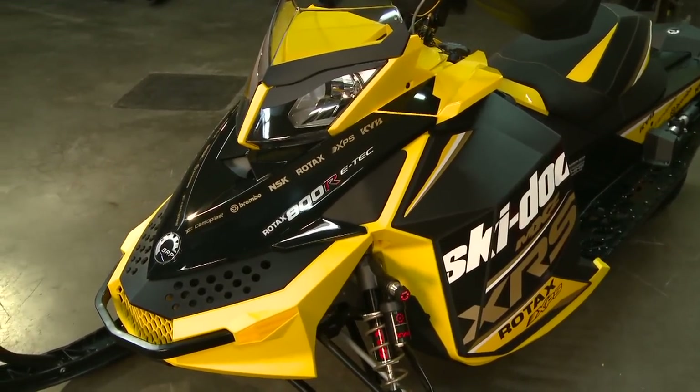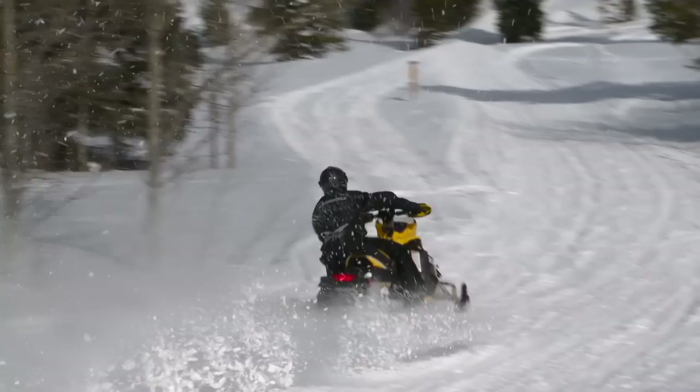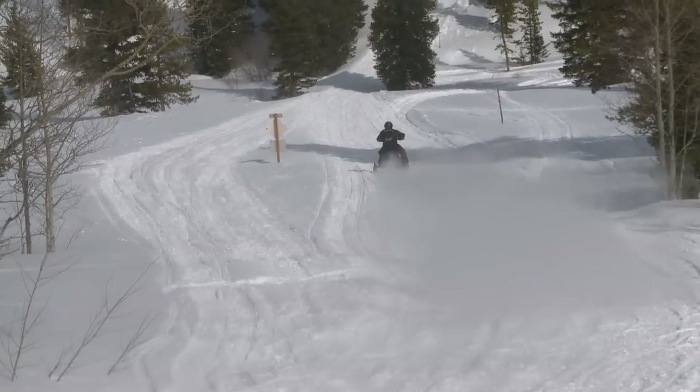Stay tuned as we evaluate the MXZ XRS in our real-world shootout. Do you have any cool accessories on your sled? Always do — got tall windshields, heated seats, hand guards, stickers, studs, carbide skis. You name it, we like to put it on — all the bells and whistles. Stay right where you are. Sledhead 24-7 will be right back.